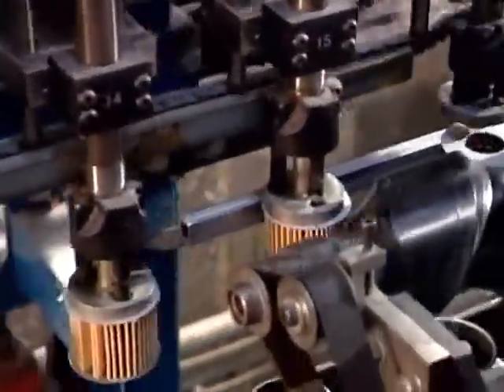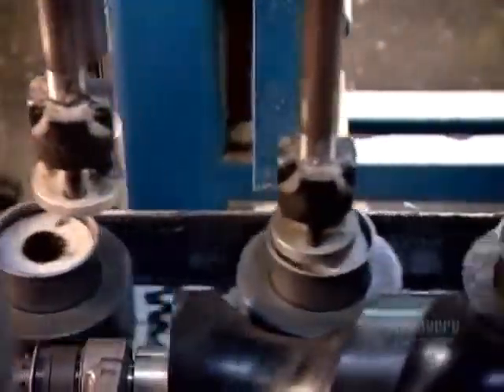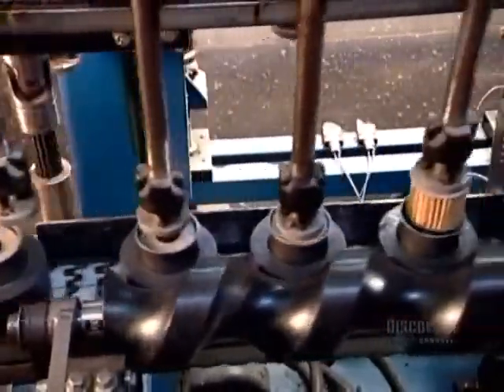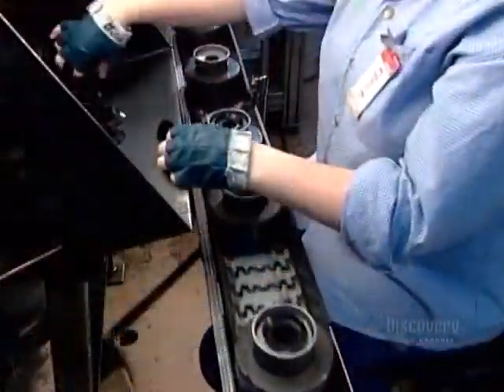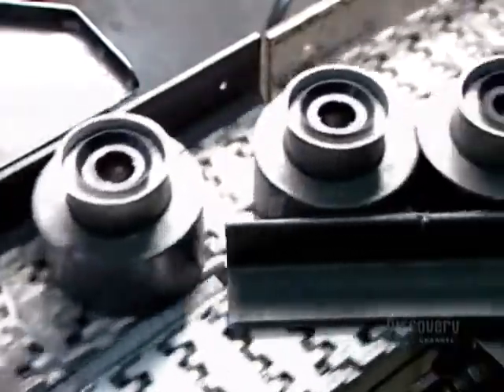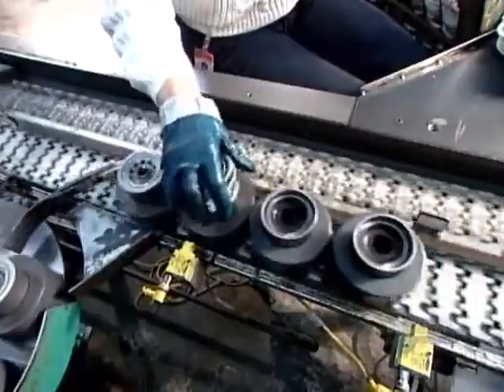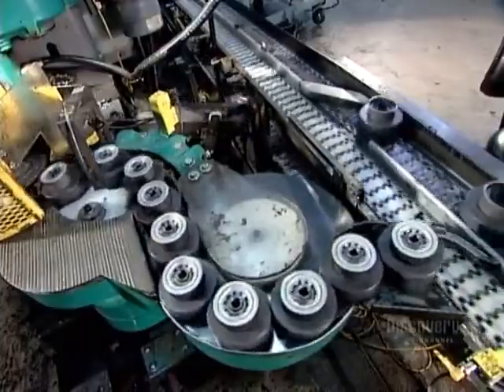Now for the final assembly. As the canisters go by upside down, automated arms insert the filter cartridges. A worker then puts a thin rubber disc on top of each cartridge to prevent the oil from draining out of the filter. Next, a worker positions a bottom assembly on each canister, and a machine called a seamer folds its edge down, forming a rim — just like the rim of a soup can.